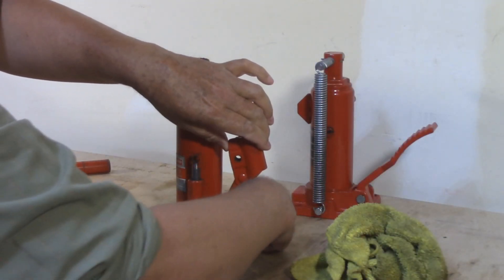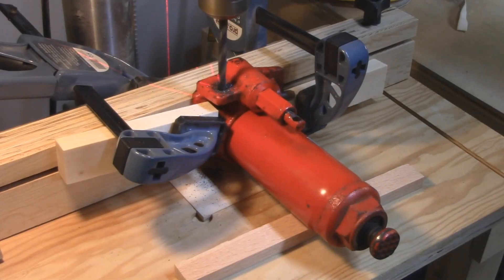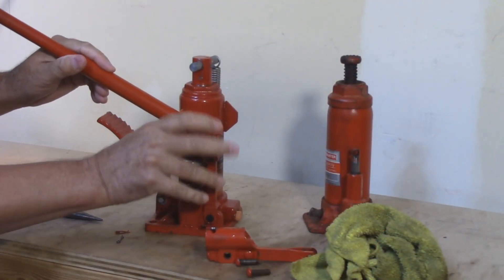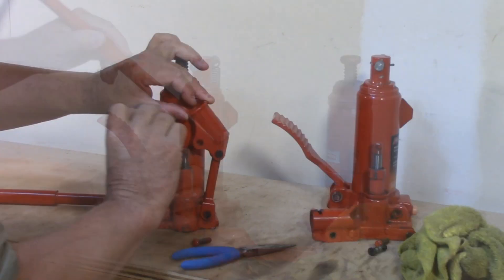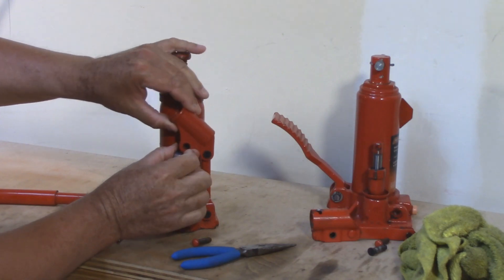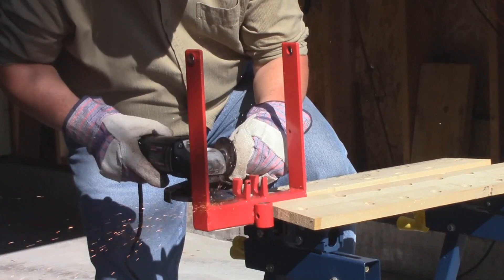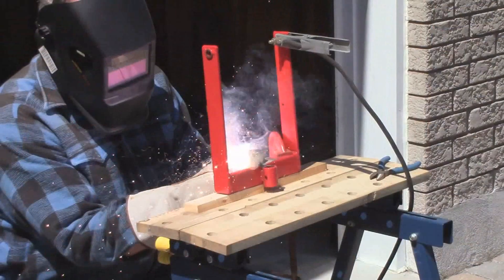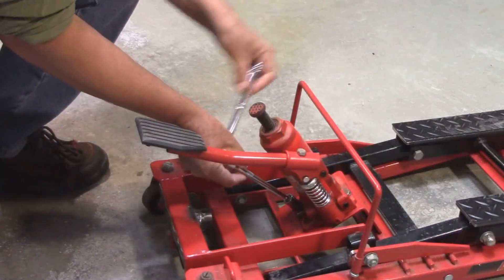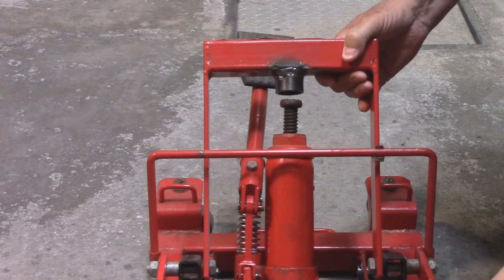First I have to remove the hardware from the 4-ton jack, then enlarge the holes for the new pins to fit and drill some mounting holes. I remove the spring mechanism from the original bottle jack and install it onto the 4-ton jack. I grind off the old attachment on the bracket, cut a 1-inch length of pipe, and weld it onto the bracket. Then I install the bottle onto the jack and fit the bracket onto the ram.